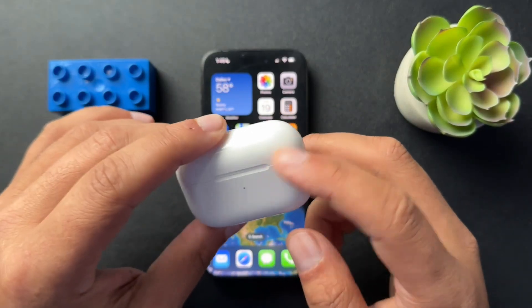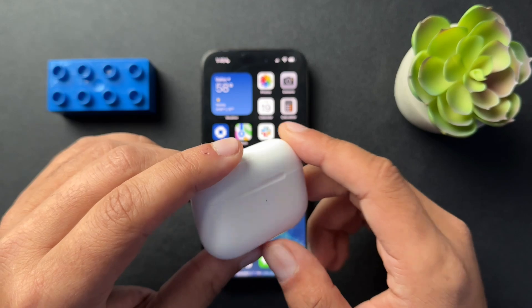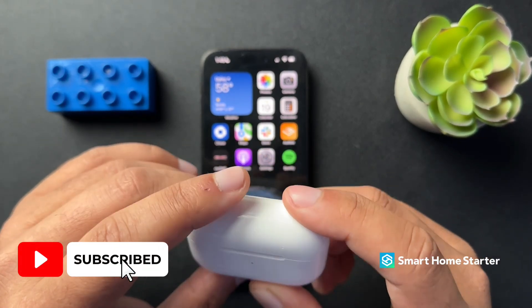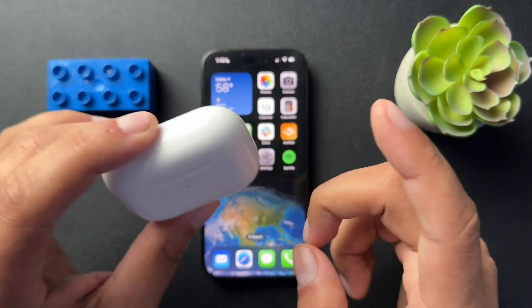All right guys, so today I want to walk you through how to reset your Apple AirPods. Super easy video here. If this helps you, if you could like the video and subscribe to the channel — it is an easy way to support what we're doing, and I really appreciate it. So with that, let's get started.